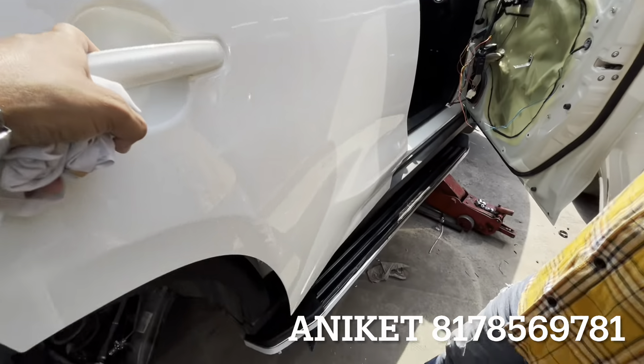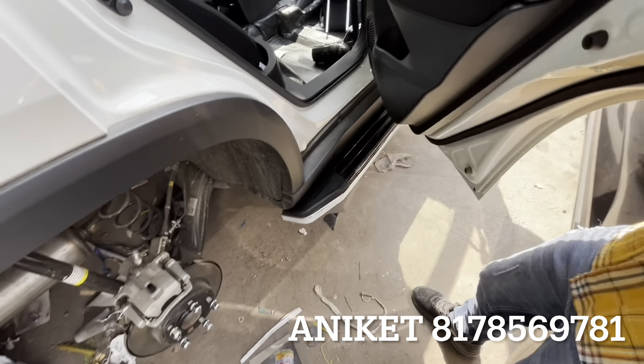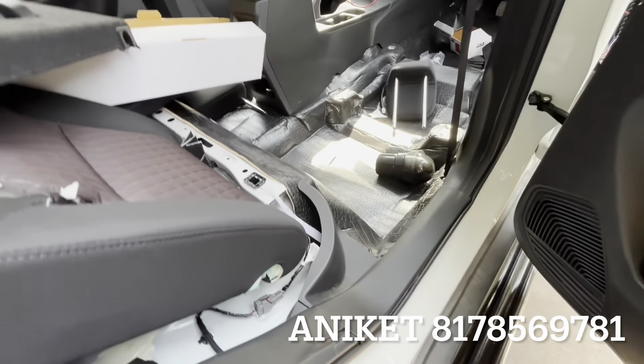We put this footrest — it is not the original one. The floor is installed. The seat cover is customized.